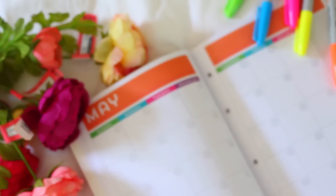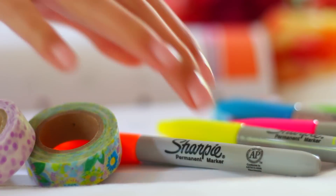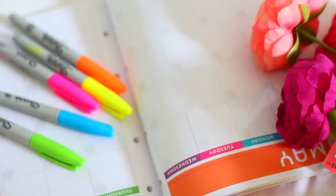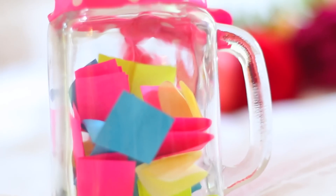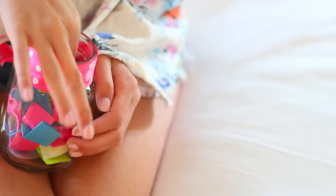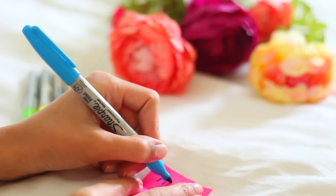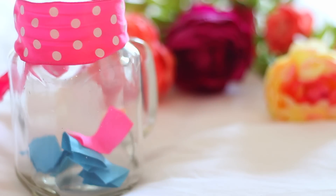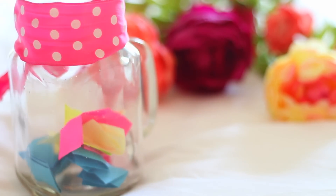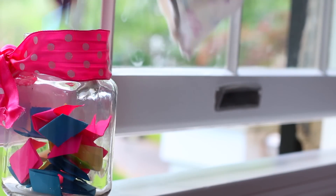Another super fun activity to do when you're bored over the summer would be to organize and decorate a planner. This is something I love doing not only during the school year but also during the summertime, just so I can make it super bright and colorful and keep myself organized. And if you feel like you've tried every single activity and you are still bored, I recommend making this bored cup. It's a mason jar or a cup of your choice filled with colorful post-it notes that have activities written on them. Making the cup itself wastes some time, and then every day during the summer that you're bored, you pick out an activity from the cup, do it, and your boredom is cured.